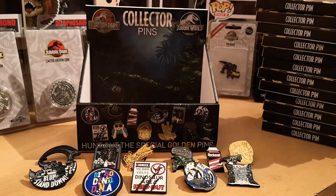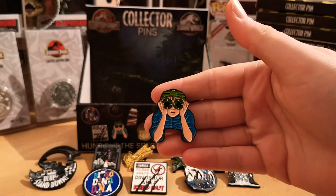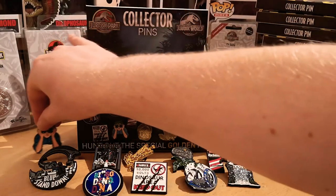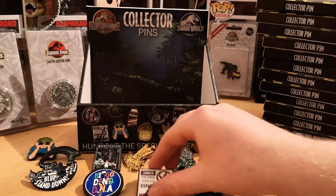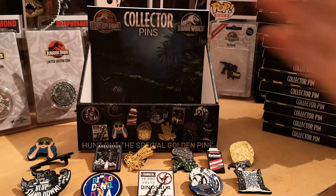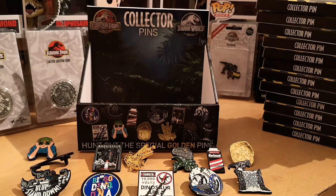And for our final pin badge to complete the set — amazing — Tim with his night vision goggles! Fantastic. Well there we have it, the full set of 12 Jurassic Park Jurassic World pin badges. I am so glad I managed to get all 12, and a nice presentation display as well. So now I just need to decide how I keep them — whether I put them up on a board on the wall, or put them back in the boxes for safe keeping.